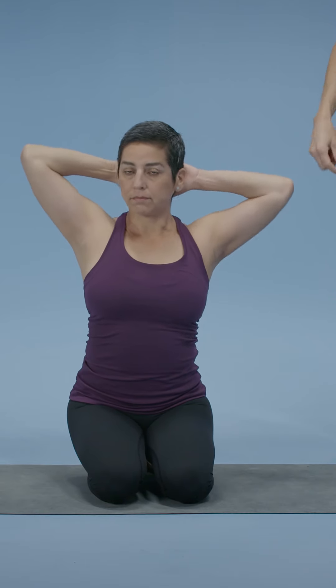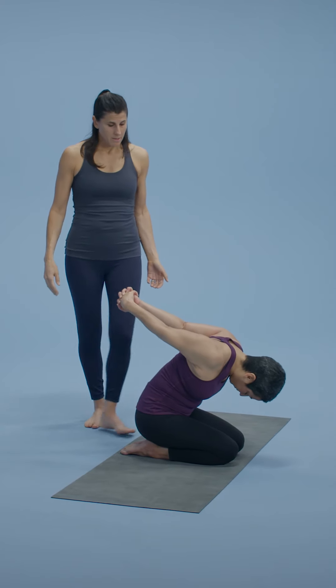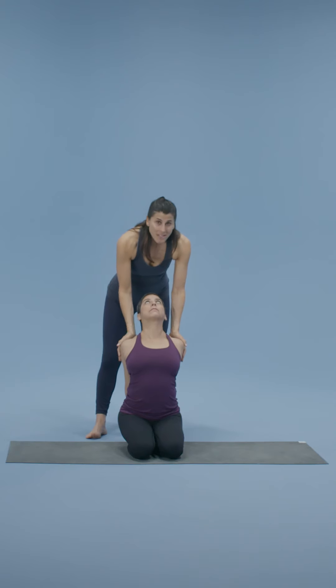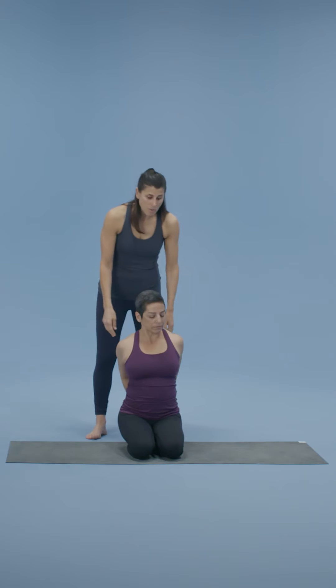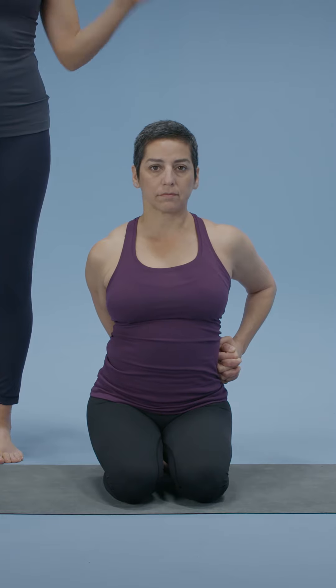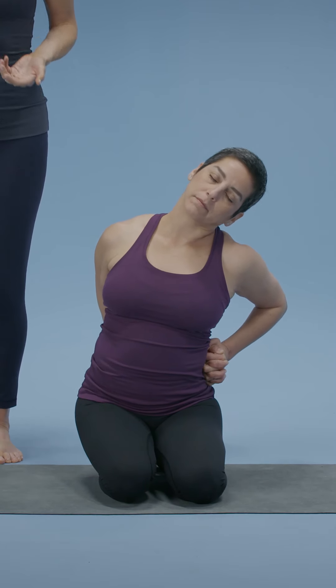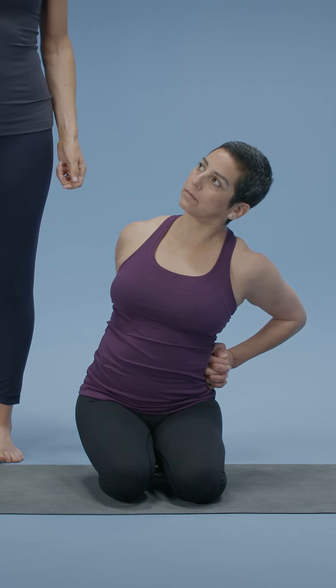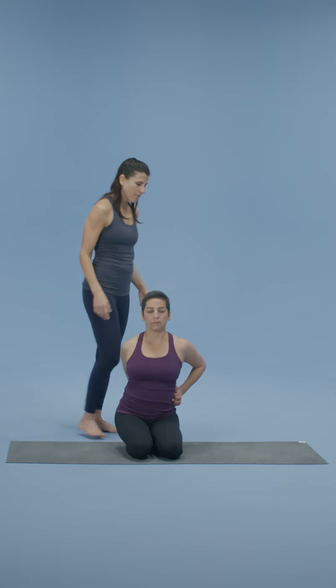Inhale, come up through center, reach those arms up. Take the hands behind you — now you thread and weave with the left thumb. One fold forward and down as you exhale. Then inhaling, coming up and again, nice opening. This time the elbows will bend and the hands will come over to the left. Stay tall in the spine, inhaling. Exhale over to that side — there's a lift through the center of the chest. Inhale, come up, release the arms down, and just feel.